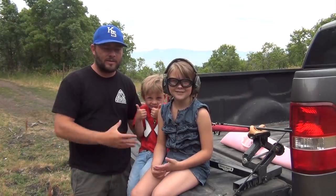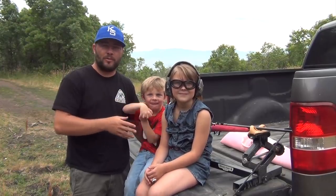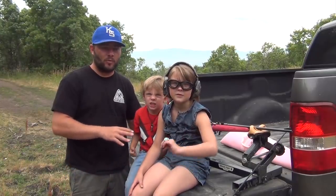We are back in Utah and the kids have been dying to come shoot their guns, so we are going to do a really quick video on how to show your kids how to shoot guns safely and properly, and the steps that I've taken with my kids so they understand gun safety and the importance of it, but we can still go shoot and have fun.